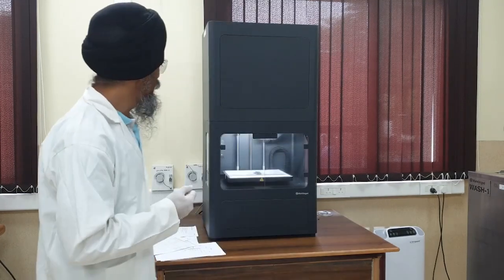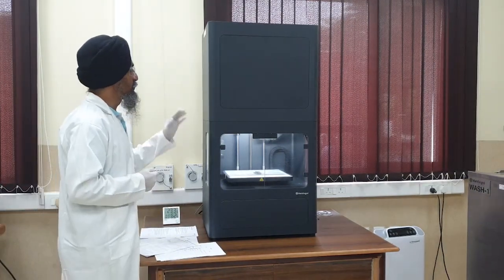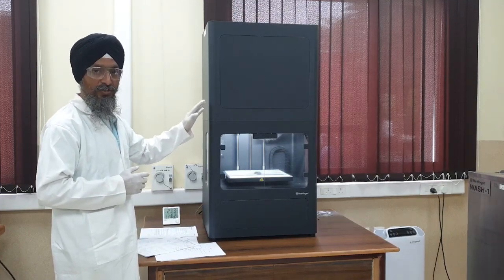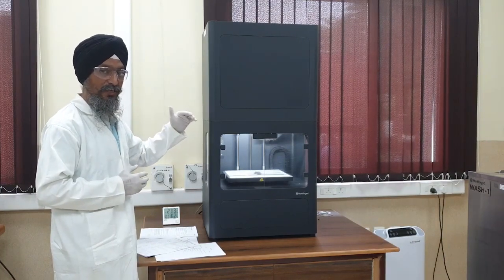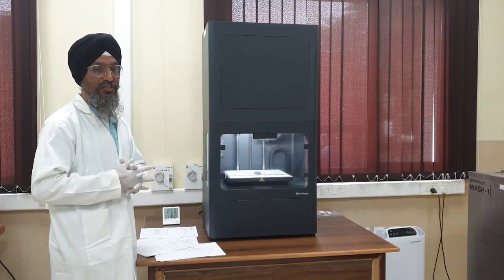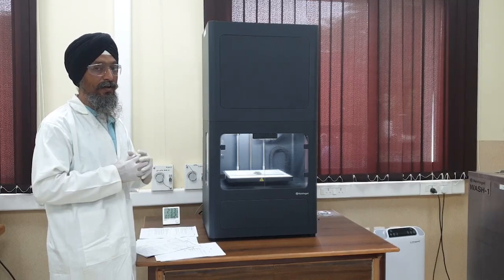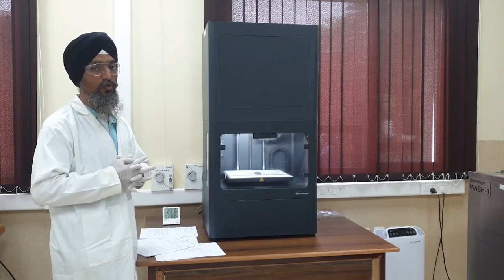Let us now see the printer. This is a metal 3D printer, which is Markforged's make. Markforged is one of the pioneers working in multi-jet printing. When we say multi-jet printing, the printers might even overshoot conventional machining methods. The major drawback in additive manufacturing is that the process is still known to be slow.